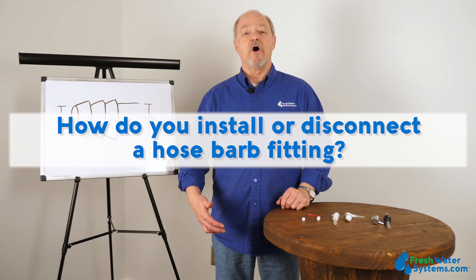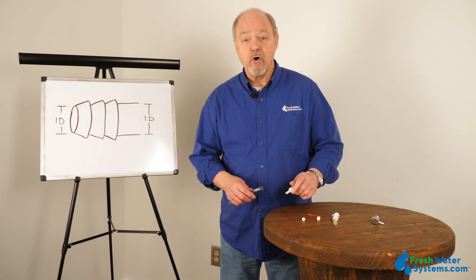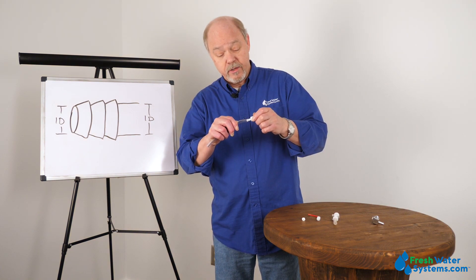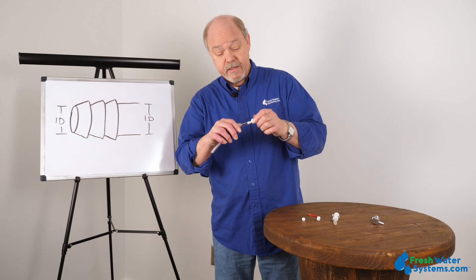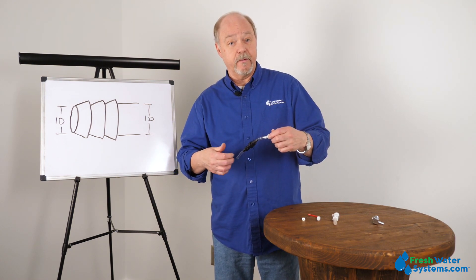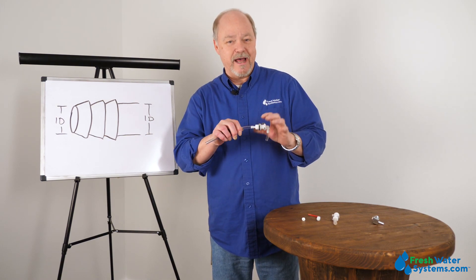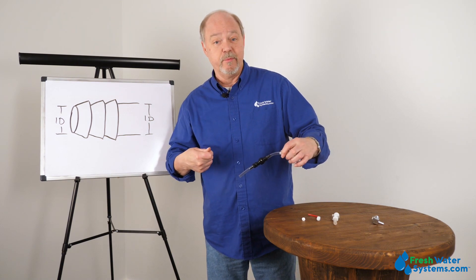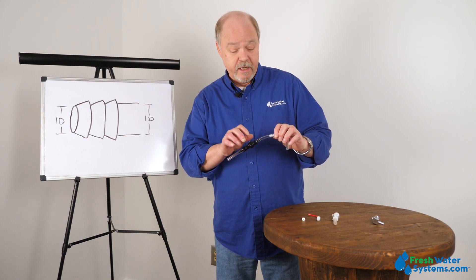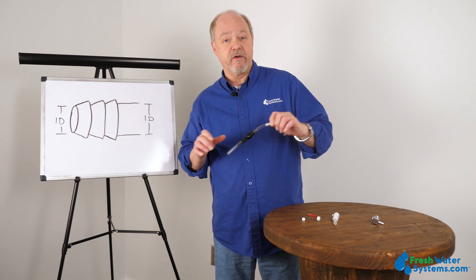How do you install or disconnect a hose barbed fitting? In order to install a hose barbed fitting, you're literally pushing the tube onto the hose barb. To remove it, if you get to the point where you have to take that fitting apart, that's a problem because the hose barbed design is such that it's not going to let you just simply pull the tubing off. So in most cases, in order to take the hose off a hose barb, you're going to have to get a knife and cut the tubing so that it spreads away from the hose barbs.